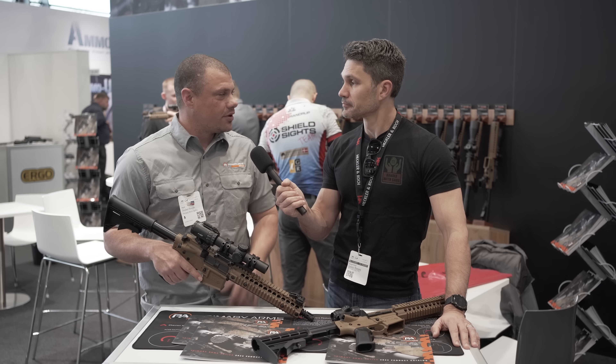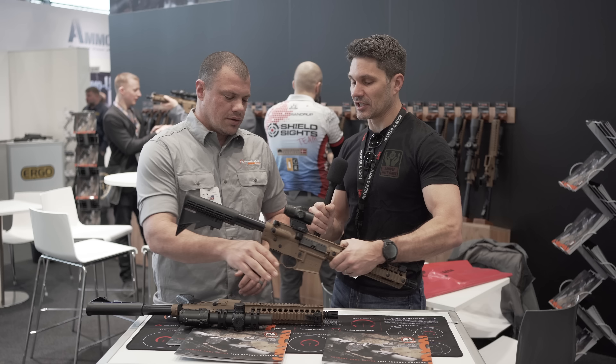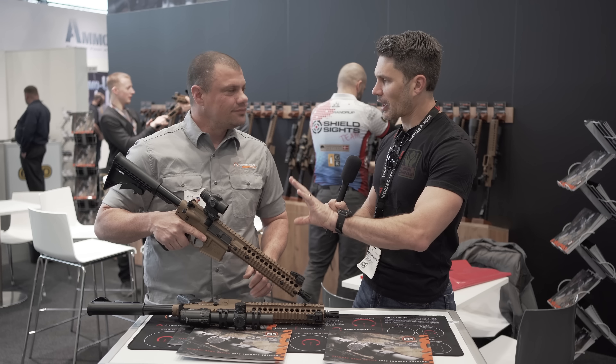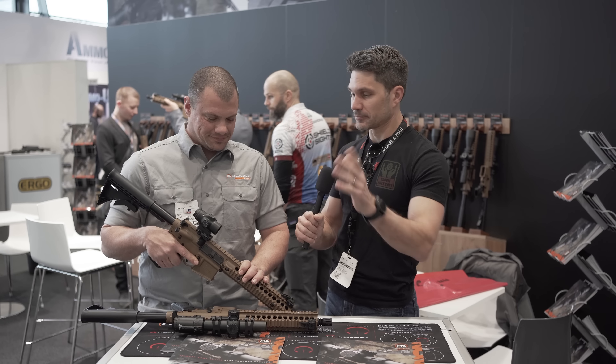The warranty is unlimited lifetime — if anything ever happens to it, we'll take care of it for free, forever. And how much does this cost? You're looking at about $340 for this one.